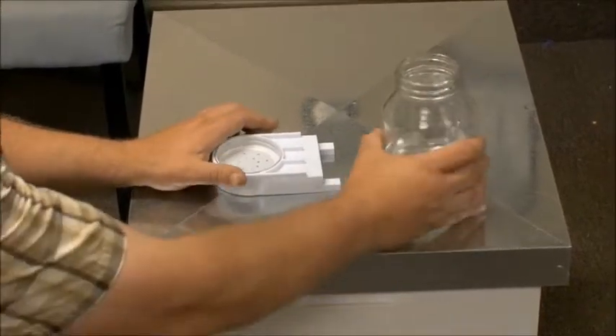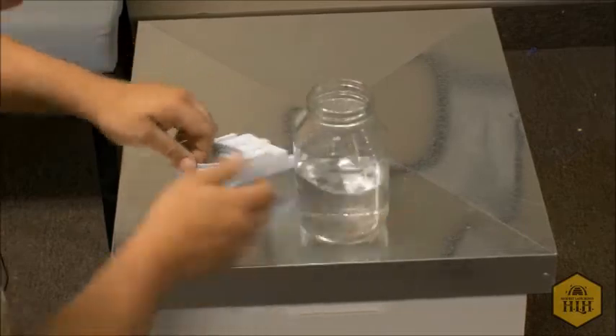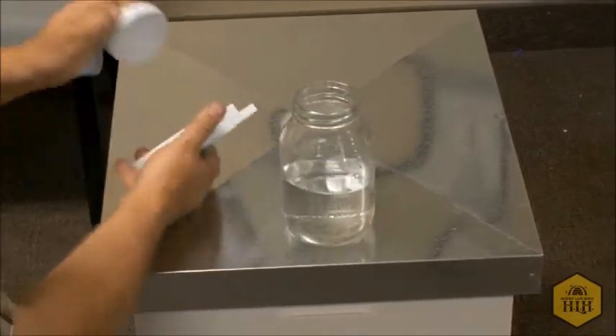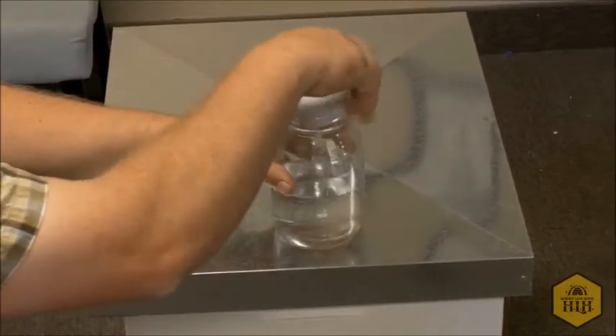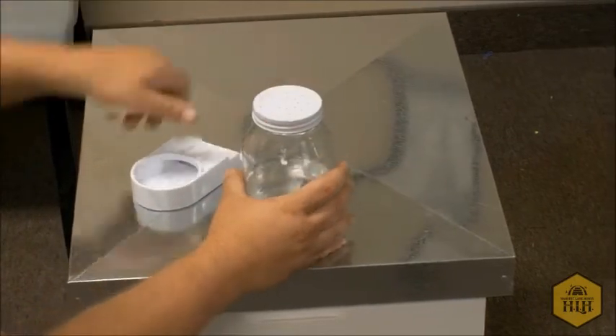Today we're going to show you how to use an entrance feeder. We have sugar syrup already in the jar. Typically I pull this cap out. This cap is special because it has holes for the bees to feed off of.